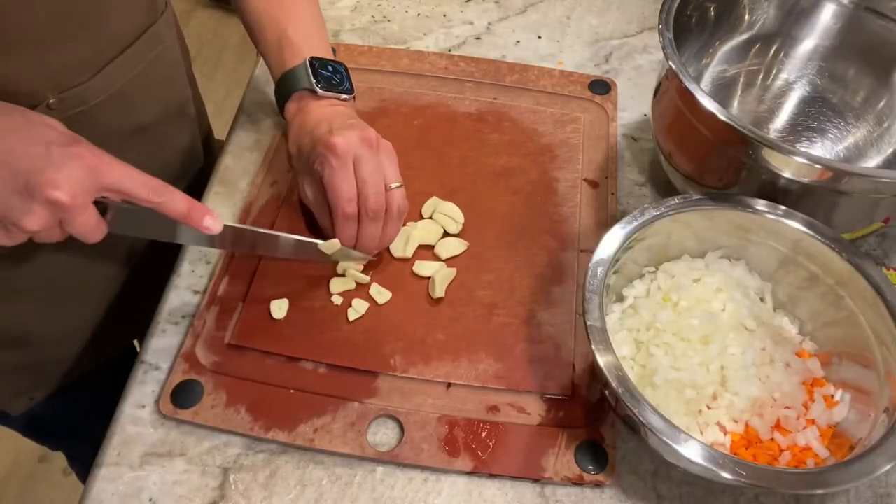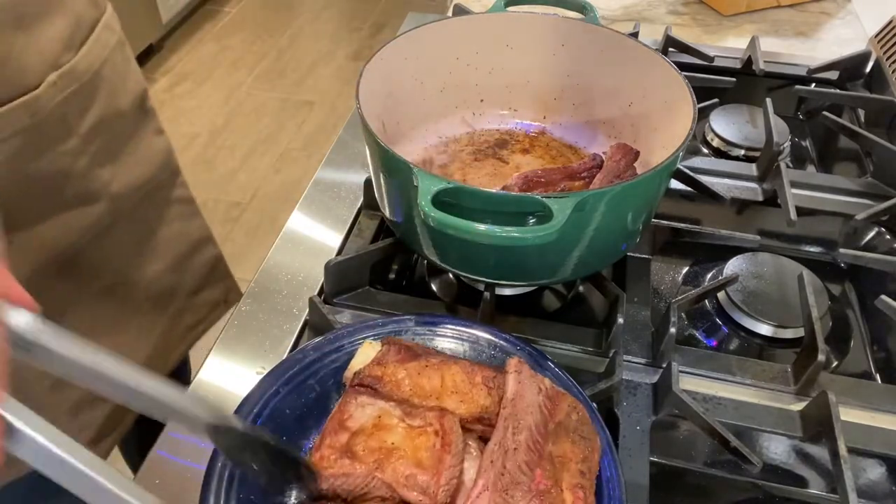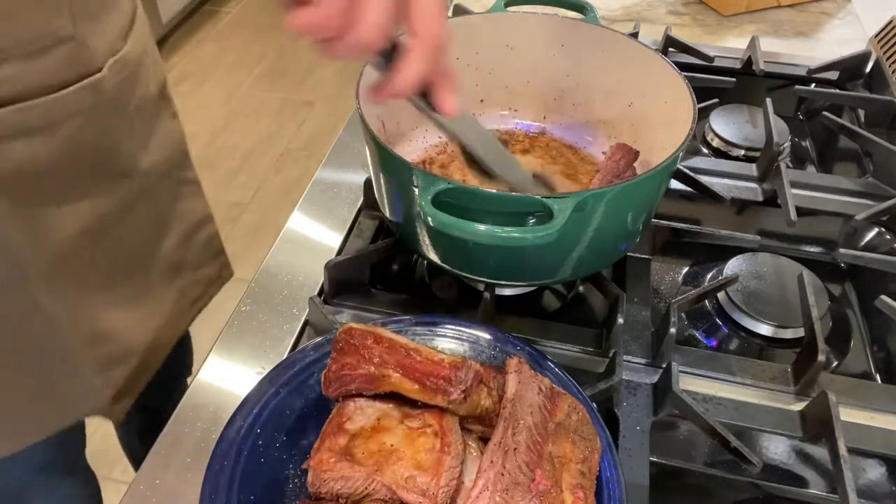Next it's time to thinly slice up those garlic cloves. Then once the meat is seared on all sides, I'm going to remove it from the pan and set it aside on a plate.